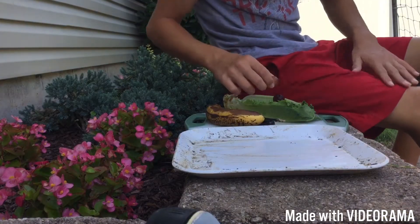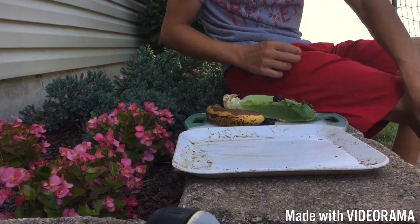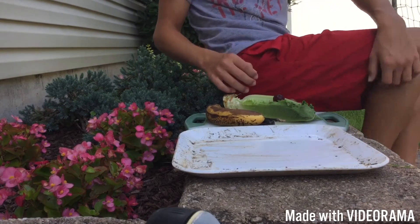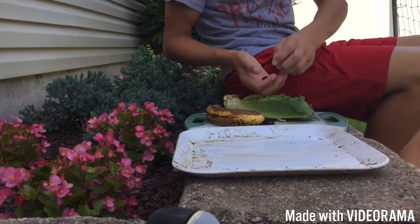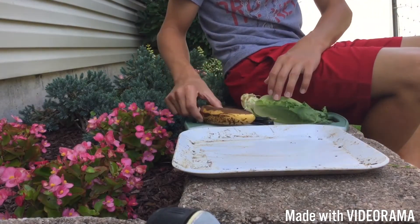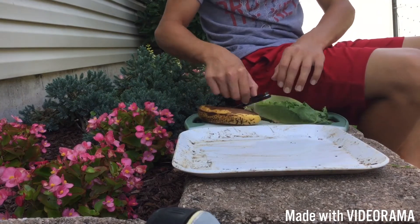Hey guys, today we're going to be making a delicious salad for an eastern box turtle, so let's get right into it. We got three grapes, some lettuce, and a banana. You can make your salad depending on what your box turtle eats.